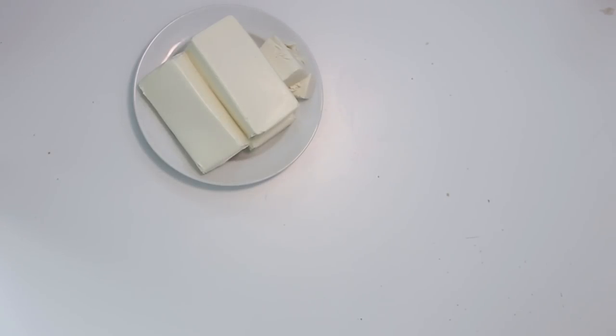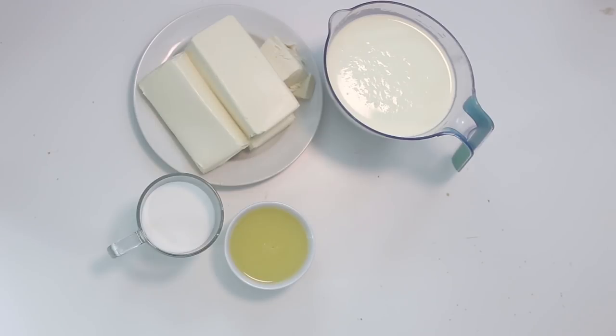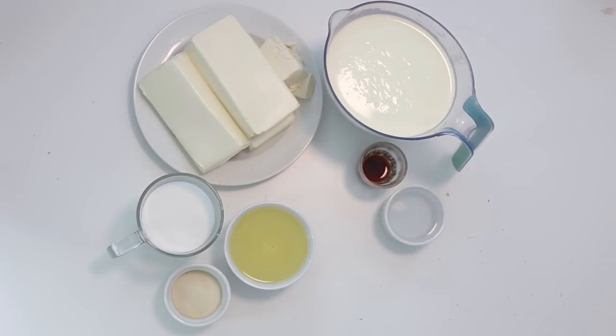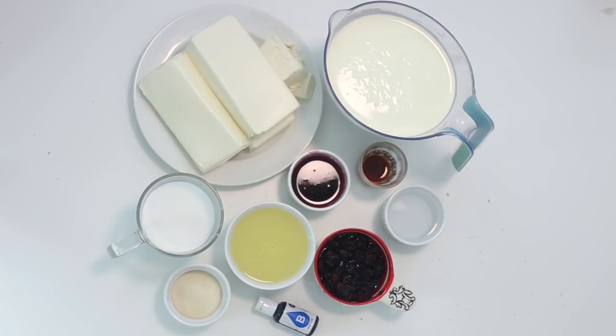For the filling, you're going to need 800 grams of cream cheese at room temperature, 800 milliliters of whipping cream, 160 grams of sugar, half a cup of lemon juice from about two lemons, one teaspoon of vanilla extract, four teaspoons of powdered gelatin, five tablespoons of water, half a cup of frozen blackberries that have been thawed, some blue food coloring, and a quarter cup of the blackberry syrup that we made before.